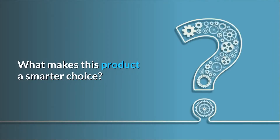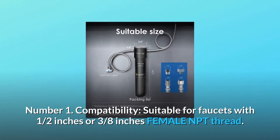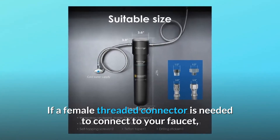What makes this product a smarter choice? Number 1: Compatibility. Suitable for faucets with half an inch or three-eighths of an inch female NPT thread. If a female threaded connector is needed to connect to your faucet, please check before purchasing.